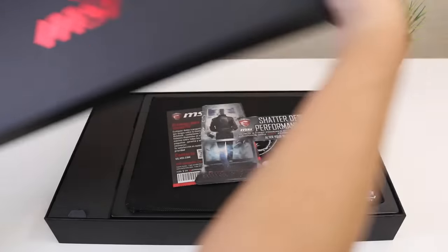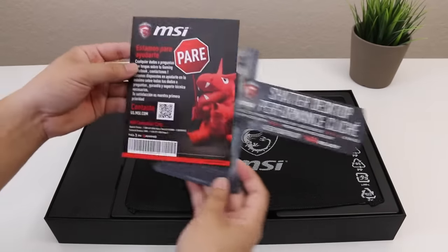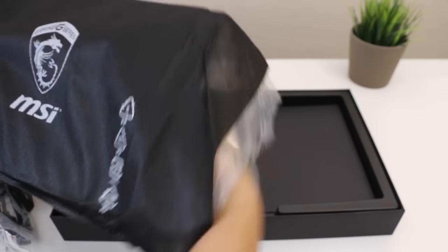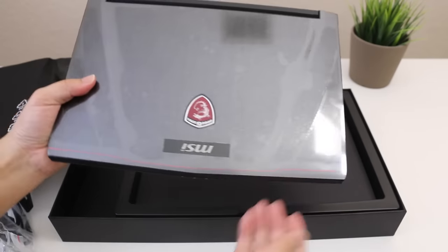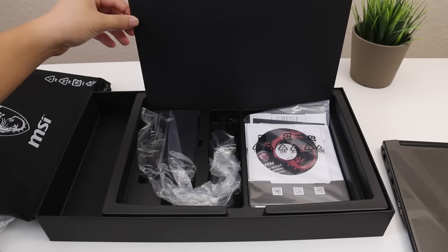MSI gives you this beautiful black box with red lettering on top. You've got some paperwork talking about the 10 series chips and some warranty information. Next up here's your MSI laptop, and last but not least here's your AC adapter, user manual on CD, and some more documentation.